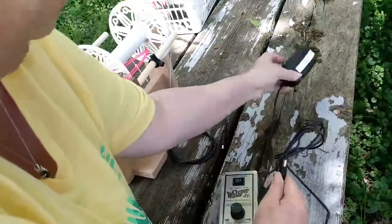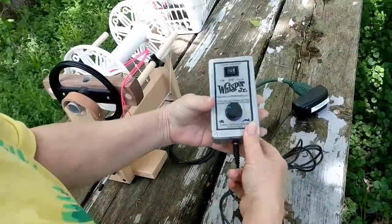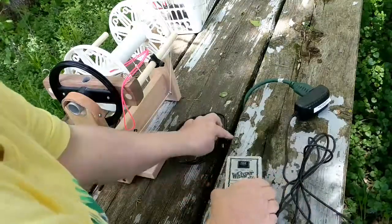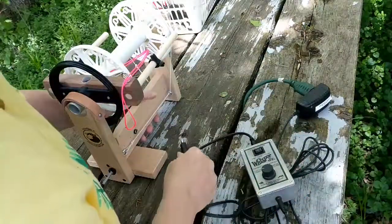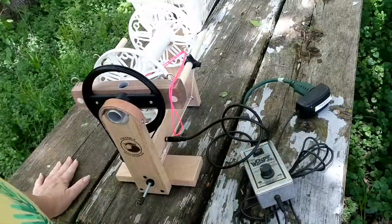Power cord goes in the bottom. Power from battery or transformer. The other cord that comes with it goes up here, then into your spinning wheel.